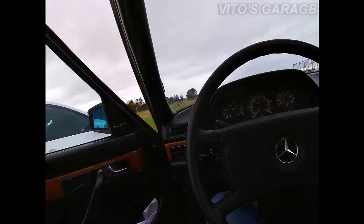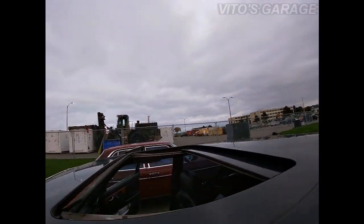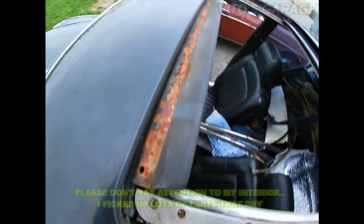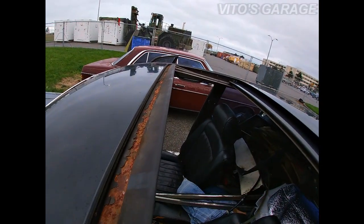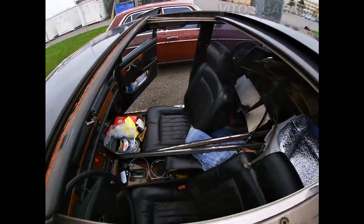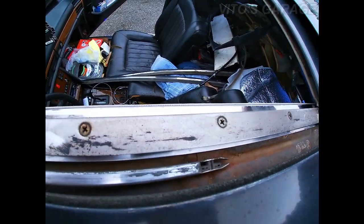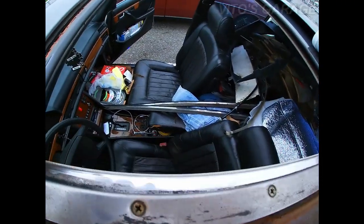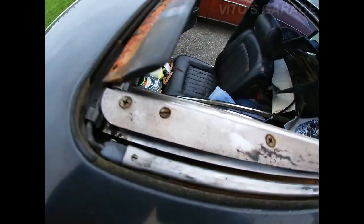I'm gonna turn the key off and we're gonna get started. She really needs help, wow. I have a feeling I'm gonna have to take this whole thing off at some point. What you want to do is clean all this junk off — grab a clean cloth, clean all this junk off, and then re-grease all this stuff, mainly those tracks.